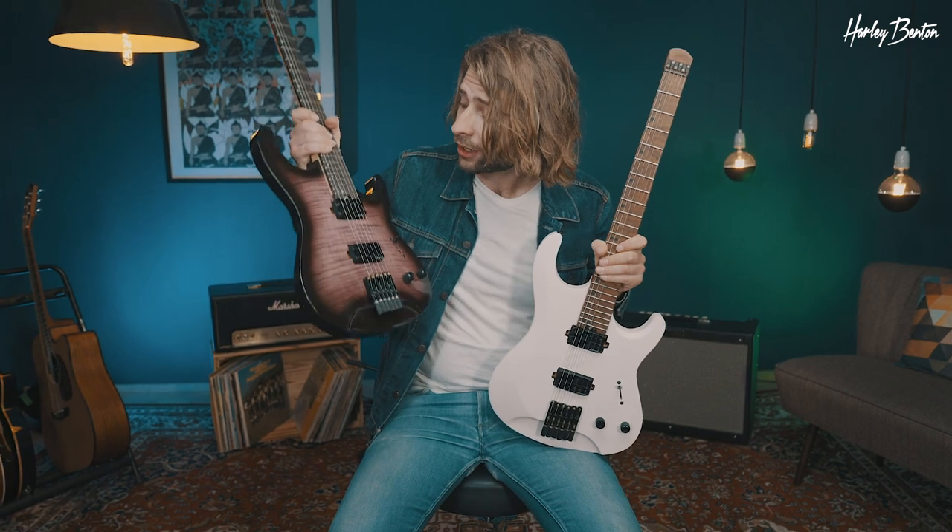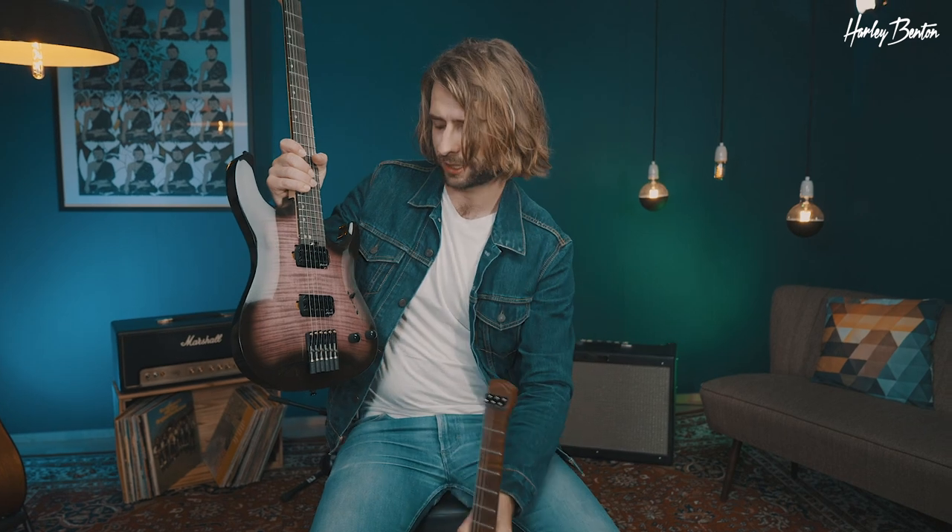As you can see, the archtop is available in a gorgeous purple burst, but also in a bangle burst. Let's check it out up close.